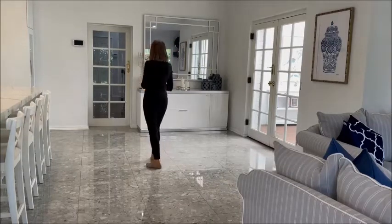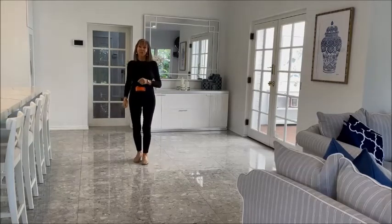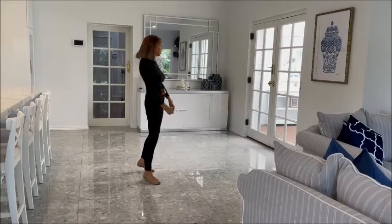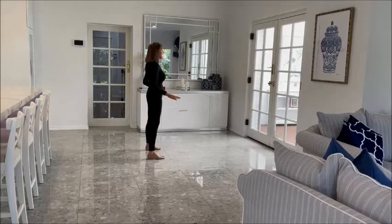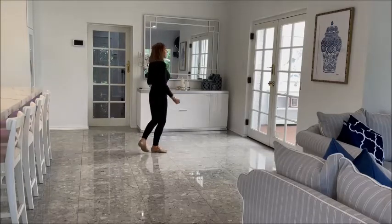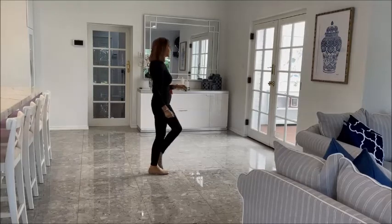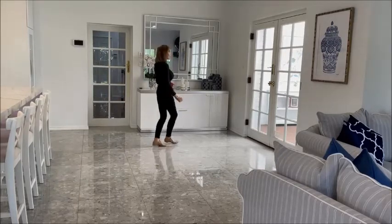So far the dance looks like this: forward left, pivot a half, shuffle forward, forward right, pivot a quarter, cross shuffle step. Left hand hold, ball left and touch, side behind, side and touch. Roll left, right, left, cross right.